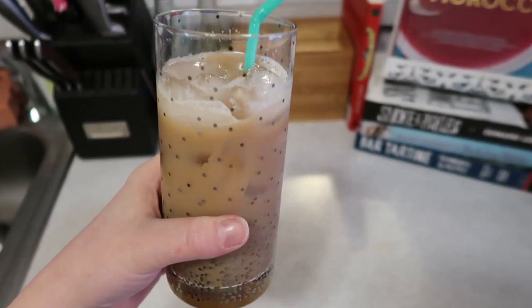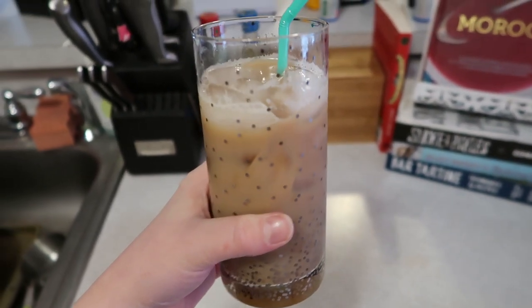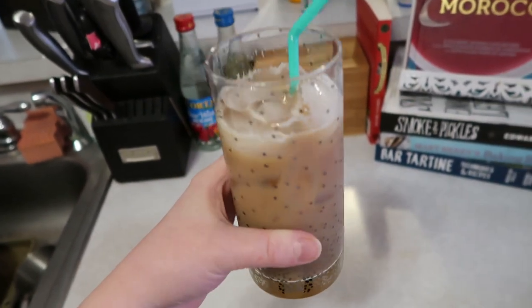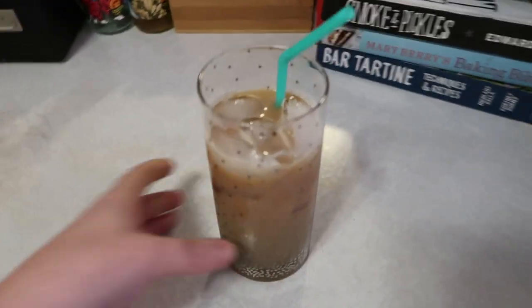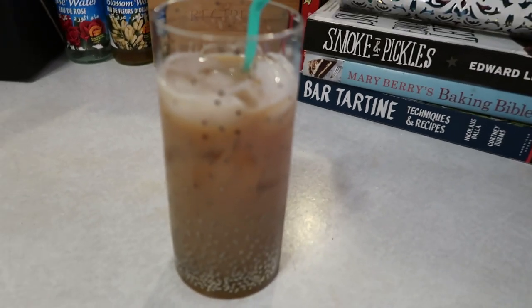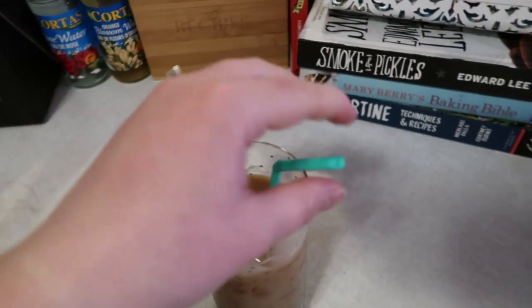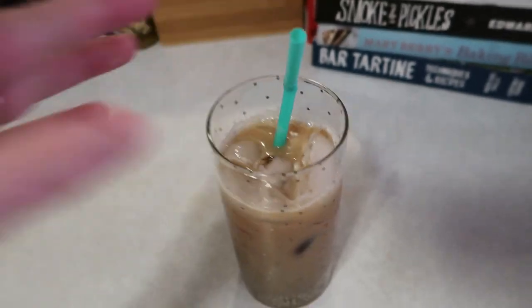All right guys, so this is my delicious latte. It's just two shots of espresso with some skim milk and a touch of sugar. Looks delicious — I love having this espresso machine. And of course using my straws; I have so many of them.